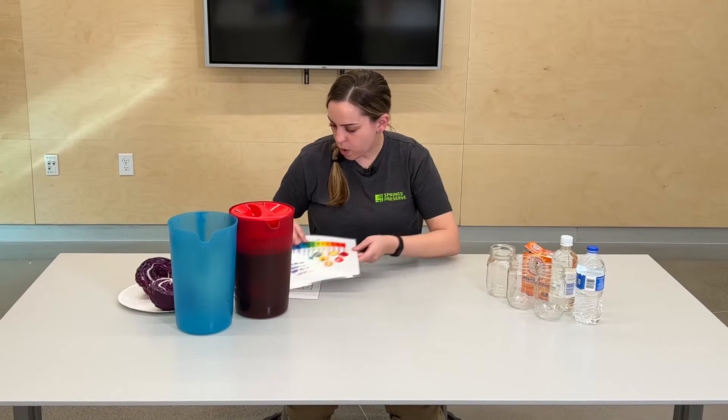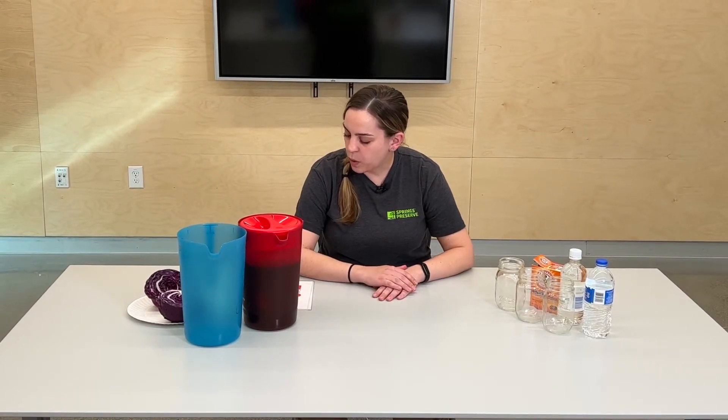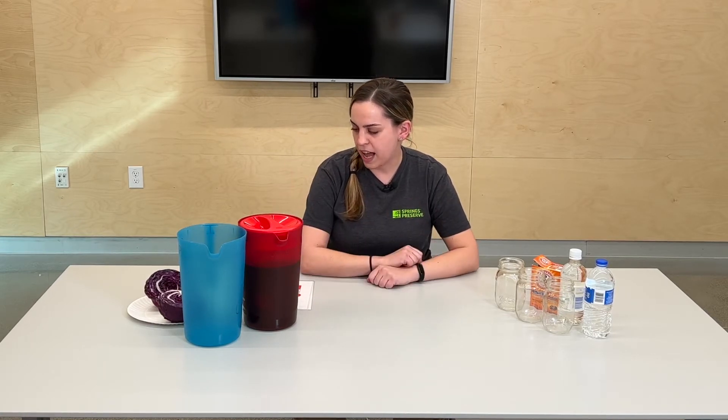They test our water every single day for its pH level. And I'm going to teach you guys how you can do a pH test at home using homemade supplies.